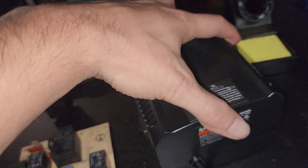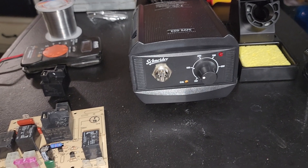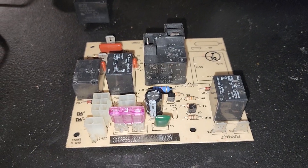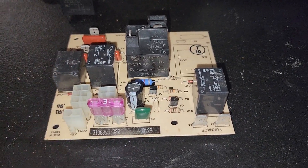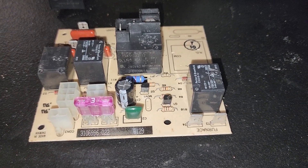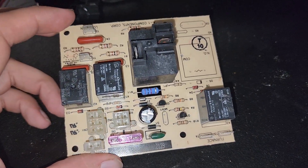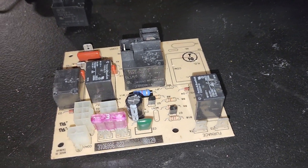I just went ahead and bought a cheap soldering kit from Harbor Freight — I think it was maybe like $40. Before you take off the control board from the panel, go ahead and take a picture so you can see where all your contacts are at, so you can put them back exactly as they were once you're done desoldering.